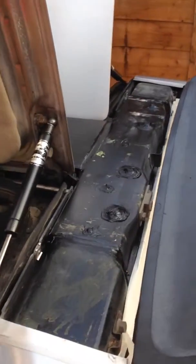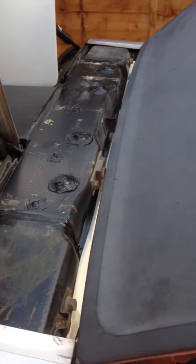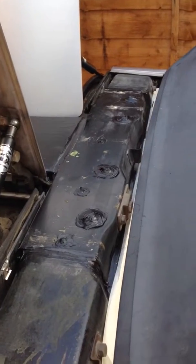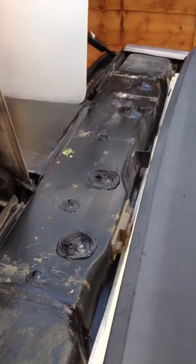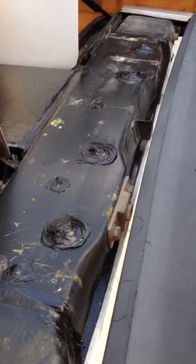Hi all, this is video 2 on the DeLorean roof box repair. In the earlier video I drilled through the roof and put the bolts through loosely. Since then I've put the Allen key on the top, 19mm or 70mm underneath, and basically tightened up the bolts.